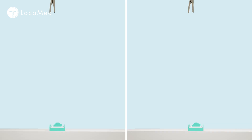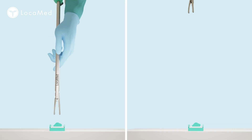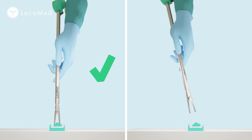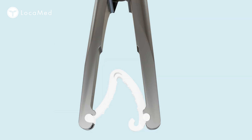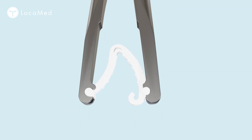Hold the applier by the shaft vertically above the clip to be loaded and push the jaws gently down over the clip until you hear a click. Check that the bosses are sitting in the notches of the applier jaws.